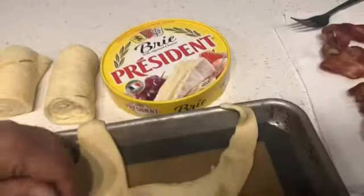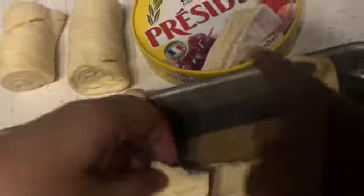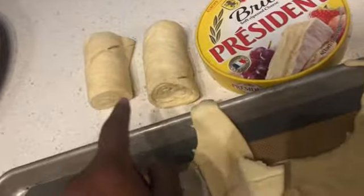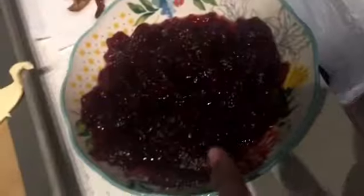Okay guys, this is the second video today. We're cooking a brie cheese and cranberry croissant. We're going to show you everything you need to make this. You're gonna need brie cheese, bacon, and cranberry sauce.